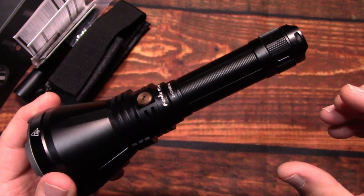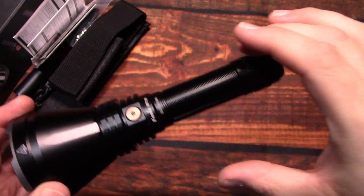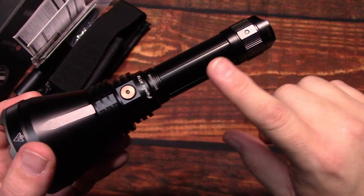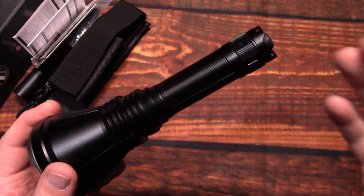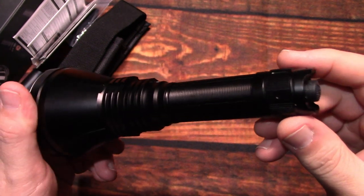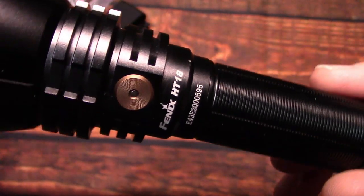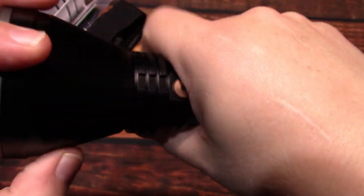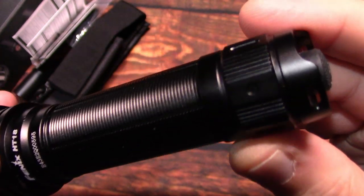Another plus is that this one is using a 21700 cell, which helps with run time but also keeps the body of the light small enough where most people can easily hold on to it. The 26650 is still a very popular battery, but to have the smaller, thinner battery with high milliamps in a smaller form factor is great. You'll see the button there — kind of a copper color. The grooves on the barrel all go one direction, great for gripping even with gloves, and it has a tail clicky.